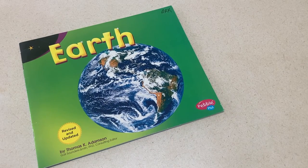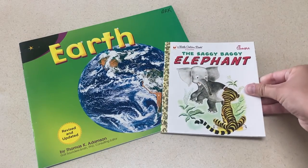A couple of book suggestions for the letter E would be any books about the earth, along with any books on elephants.